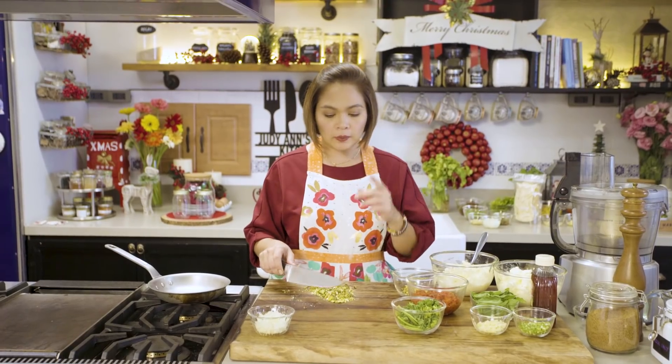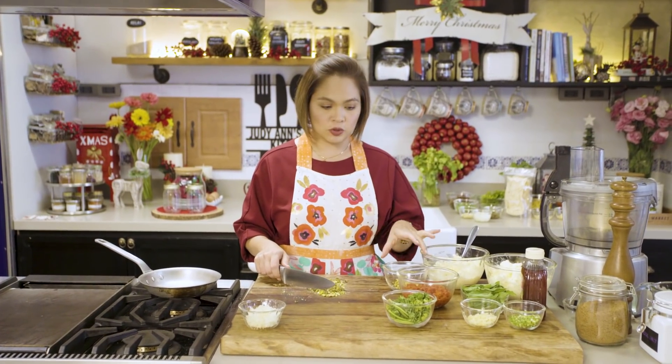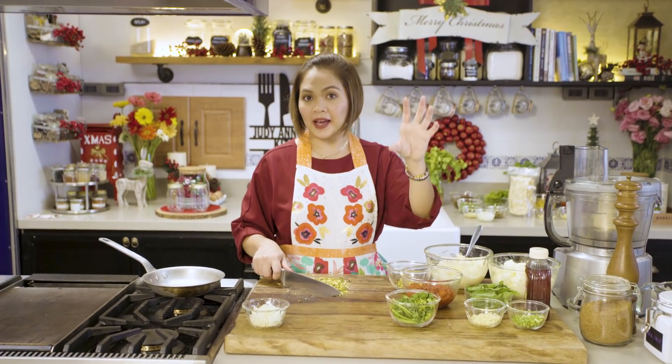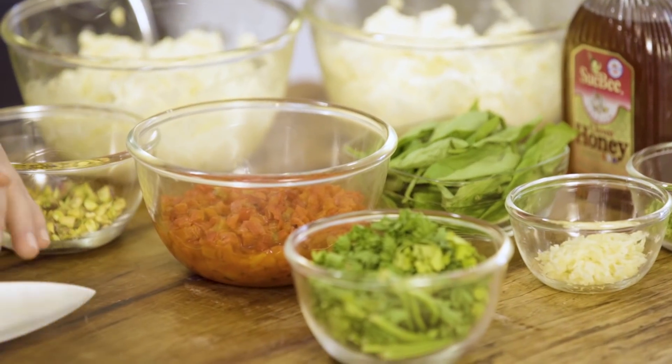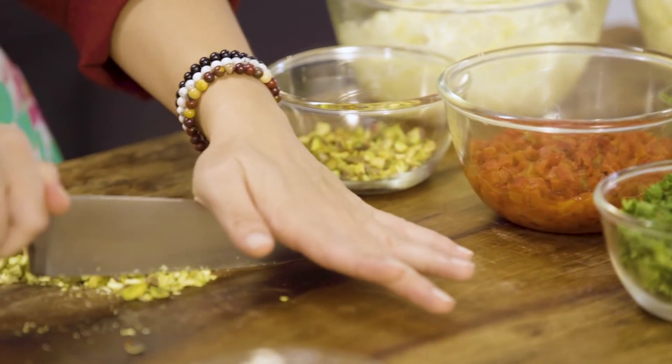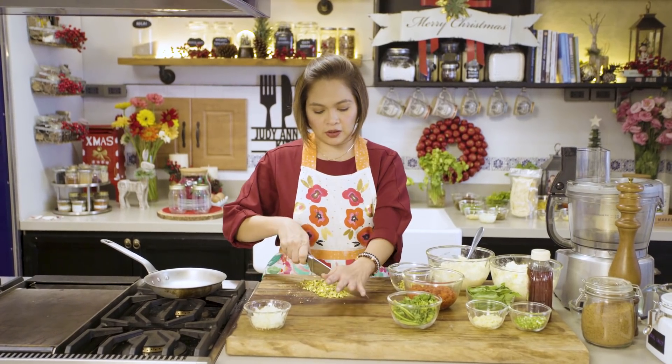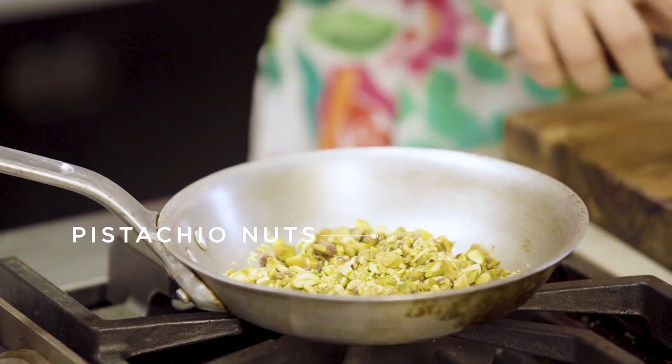So today, we will make roasted red bell pepper cream cheese spread with pistachios — because that's red and green. And then isa pa, cream cheese spread na lalagyan ng herbs and some garlic, para medyo may red and green kang nakapackage na bote. Napaka-Christmas yung feeling. And the other one, gagawa tayo ng red and green salsa para sa mga nacho lovers out there.